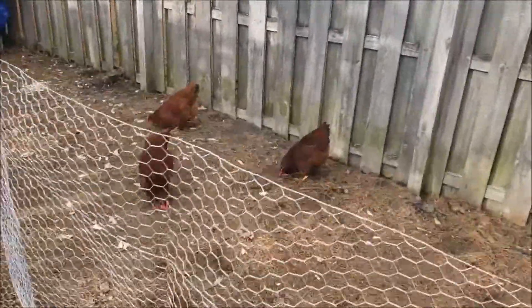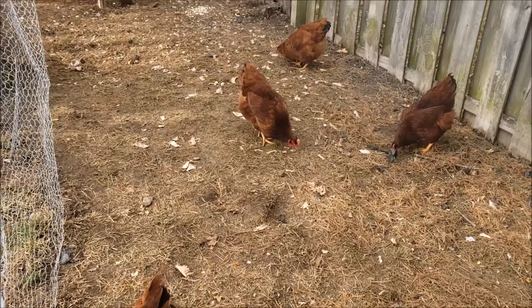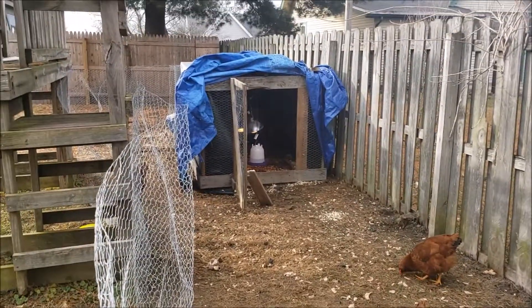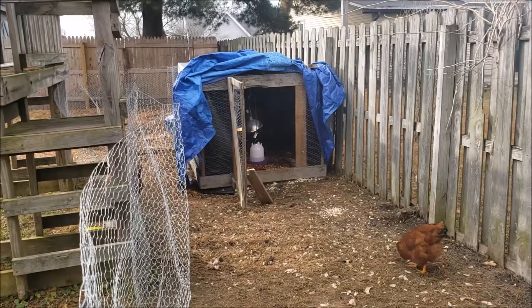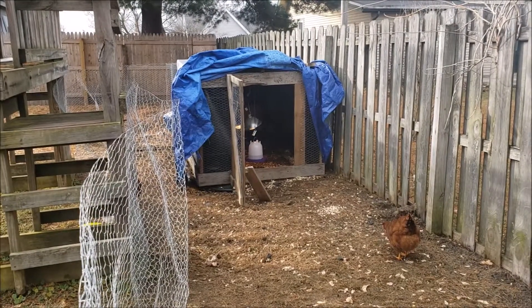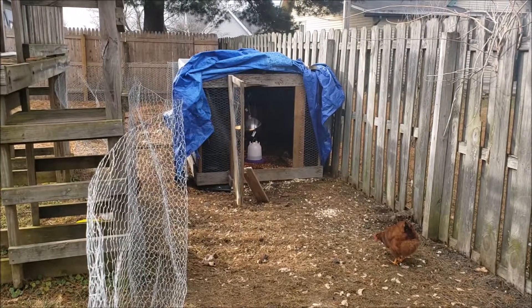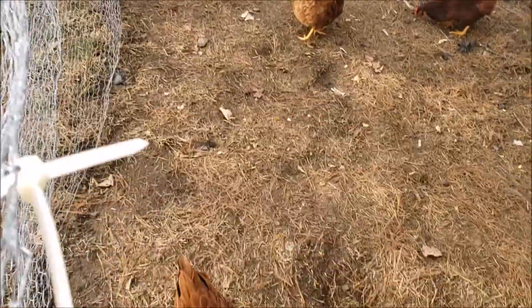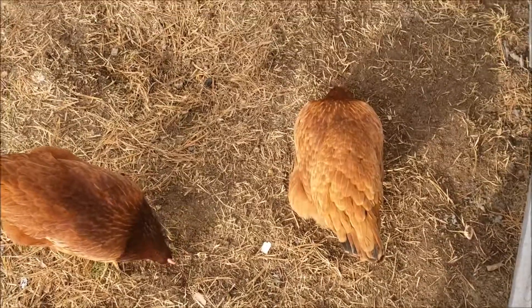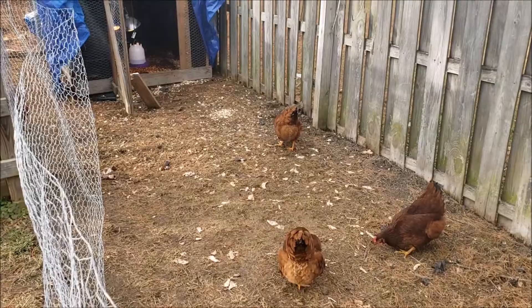They just started laying on Christmas Eve and tomorrow is New Year's Eve, so we feel like we're doing pretty good — or the chickens are doing good, I should say. We're just trying to feed them right and keep them healthy. We've got two lights running 12 hours on and 12 hours off to try to maintain that daylight-and-dark cycle to trigger laying. I don't know that it's helping, but hopefully it is since we're paying for the electricity.